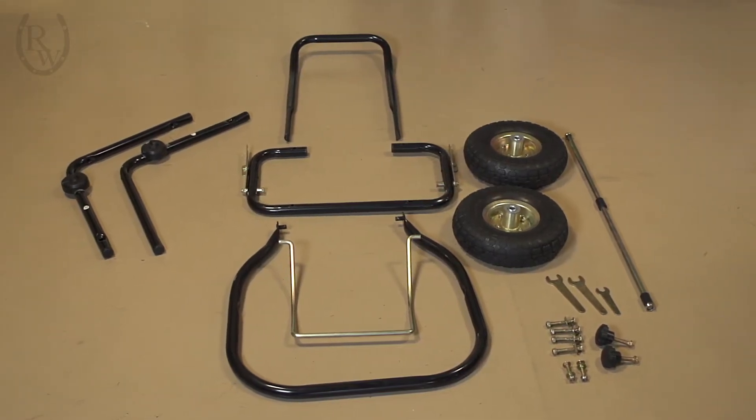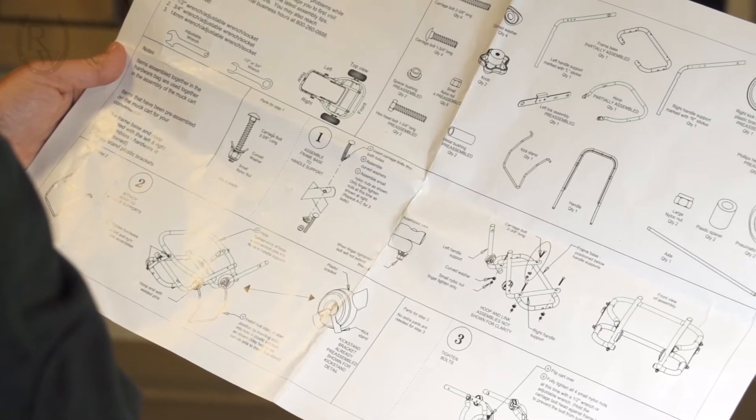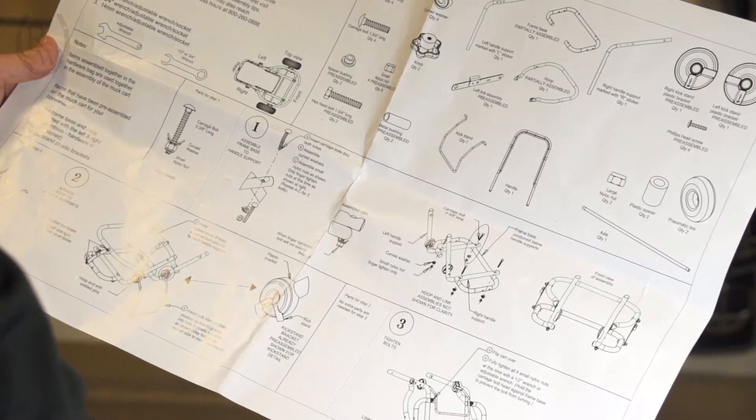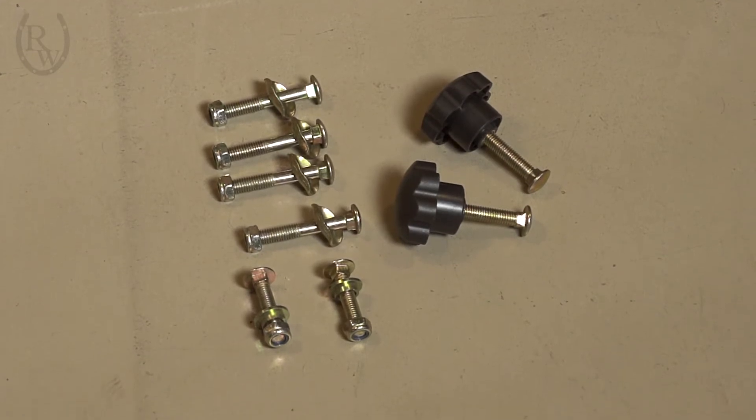First, remove all the pieces from the box and lay them out. The assembly instructions should show all the parts that are included, but it is a good idea to make sure all the pieces are there. Most of the bolts come pre-assembled for convenience, so you must consider that if you think you're missing pieces.